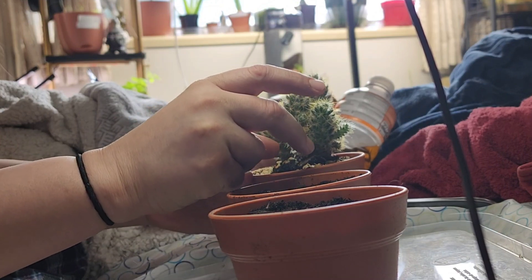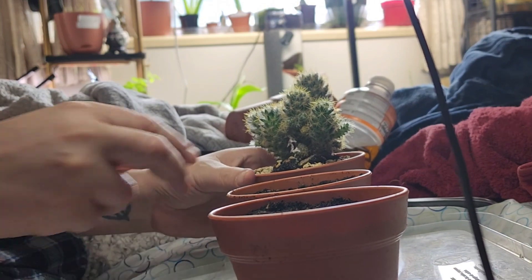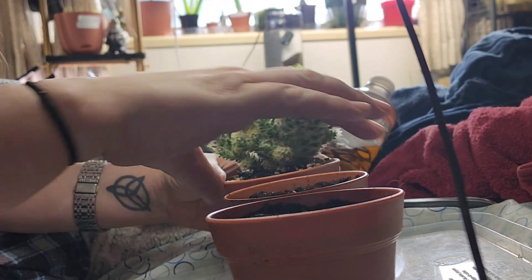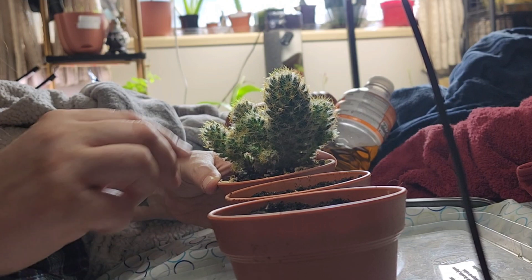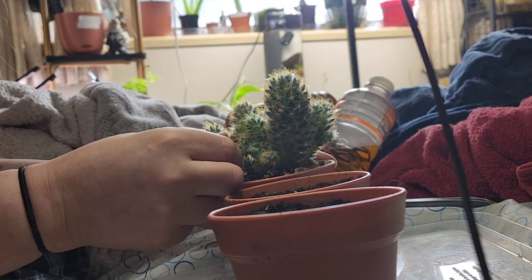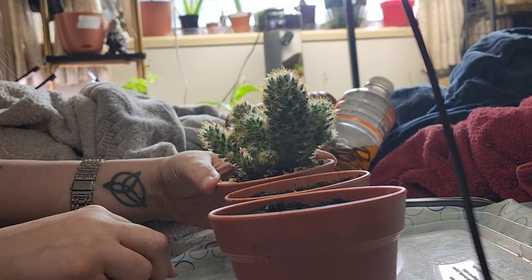These guys should come off real easy. I'm doing this because this Mammillaria is really crowded, so we're going to do everything a favor — give him some more room and get us some more cactuses.